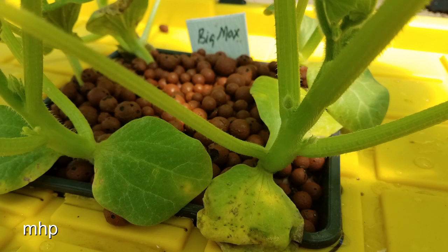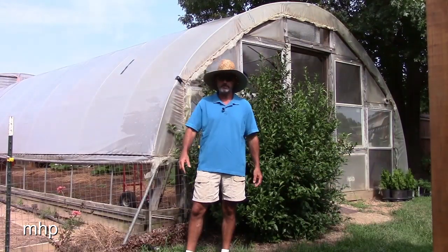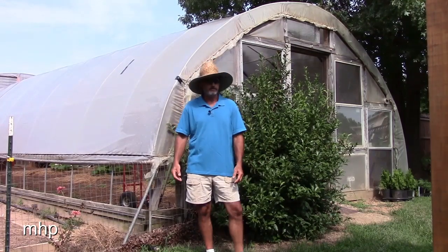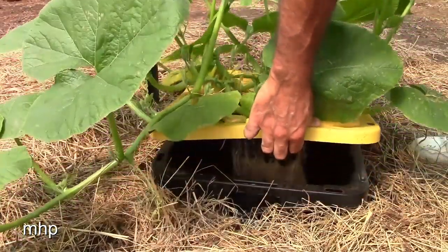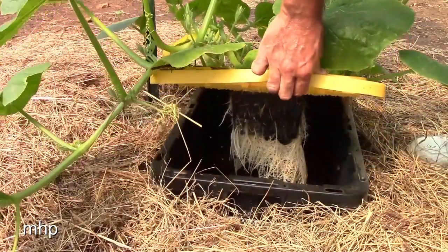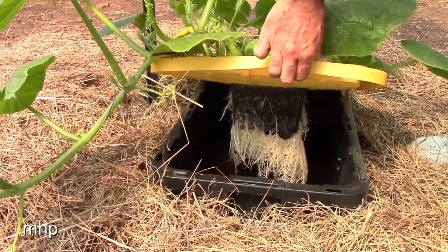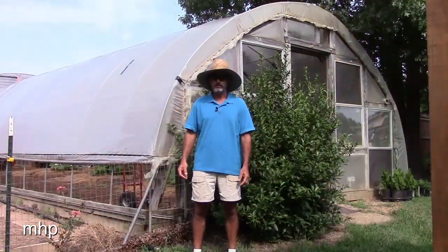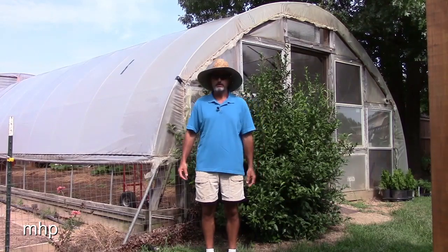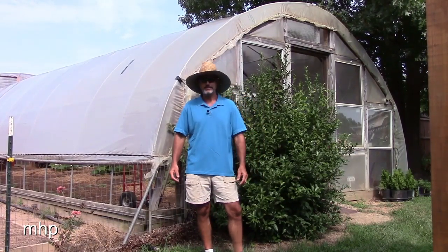Just to spruce it up a little bit and make it easier for me to spot squash bugs when they get in there, I put some hydroton in there — hydroton as some people pronounce it. These suckers are growing like crazy, absolutely kicking butt. The roots look pretty darn good. I was a little concerned about the hole spacing in the baskets — if I had to do it again I'd go back and make them a little bigger. That would certainly help, especially with a plant as prolific as a pumpkin.